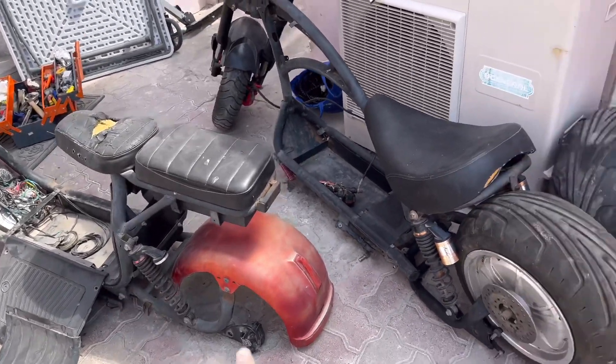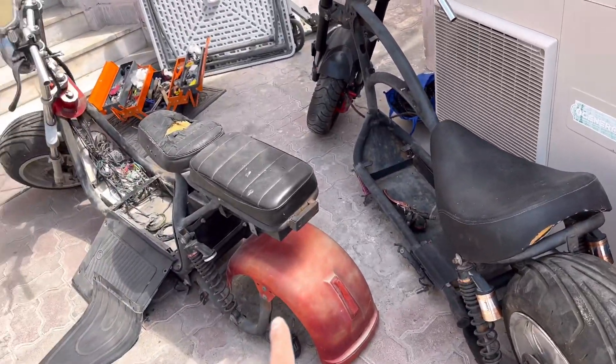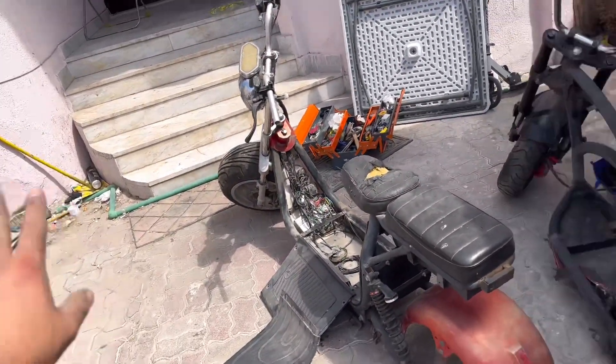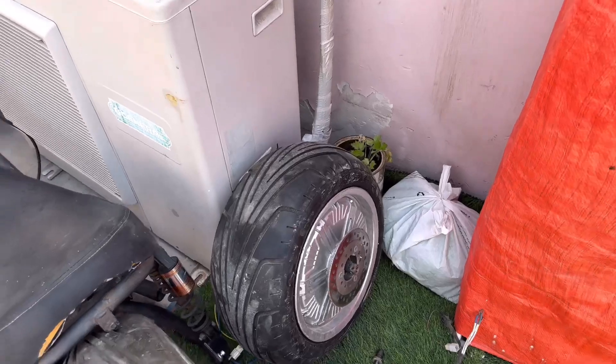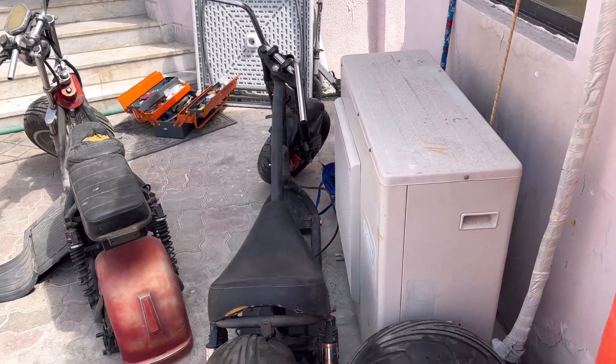I'll put the good motor there, and this faulty one I'm gonna put it there and just leave it. This one — maybe I'm gonna sell it, or I don't know, let's see what I'm gonna do with this.